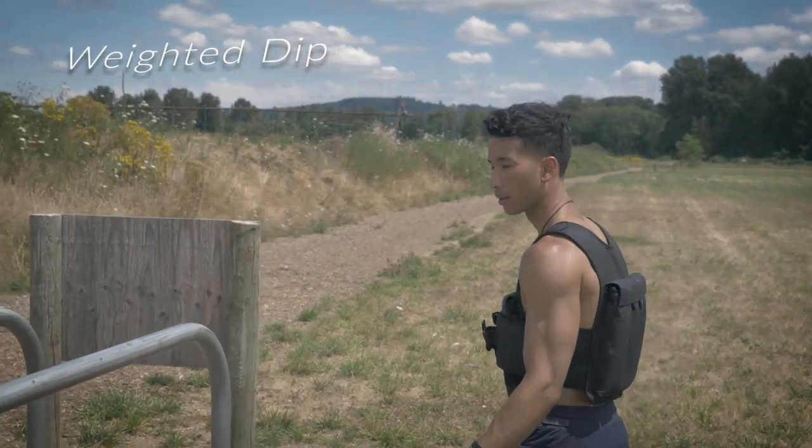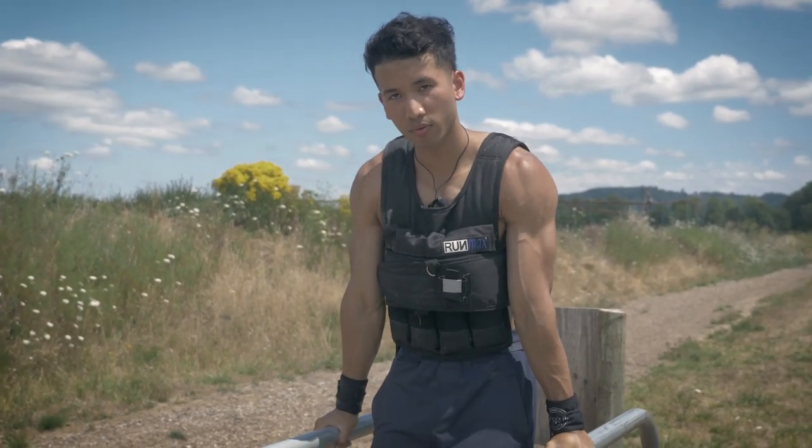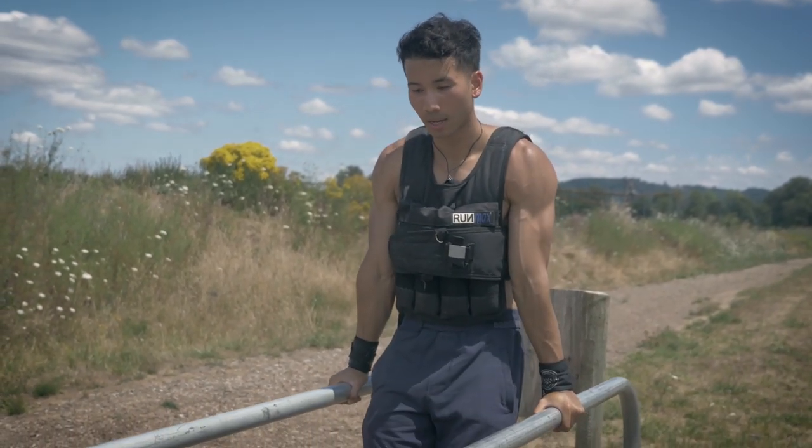Stepping up from the isometric dips, we have the weighted vest. I'm gonna do the weighted dip. One of the biggest pros for using any resistance or weights is overcoming your plateau and defeating your limits. Let's go — full range of motion like you would a normal dip.